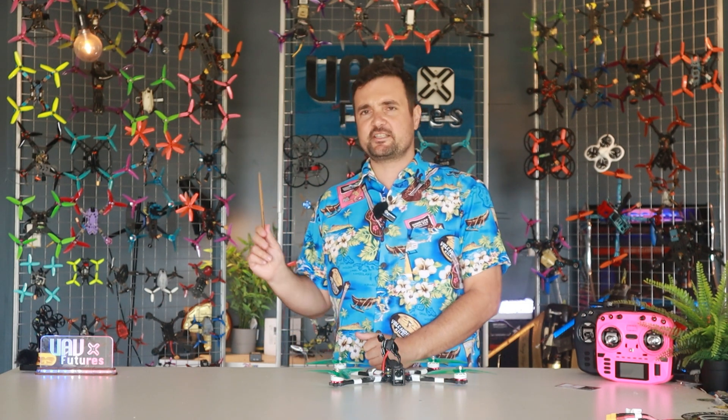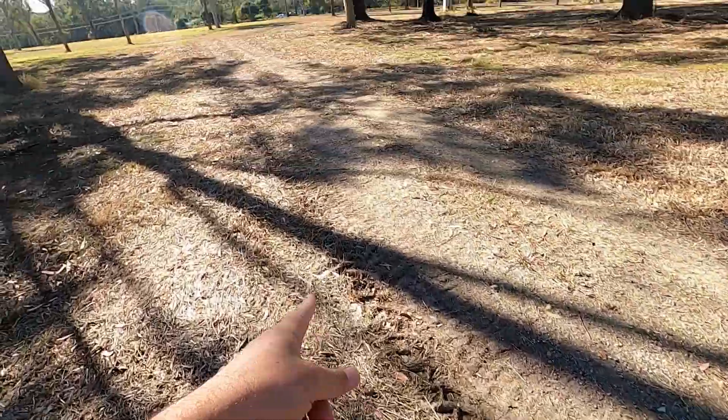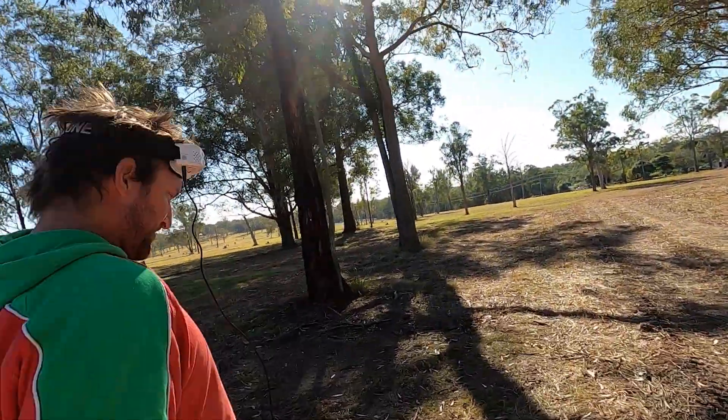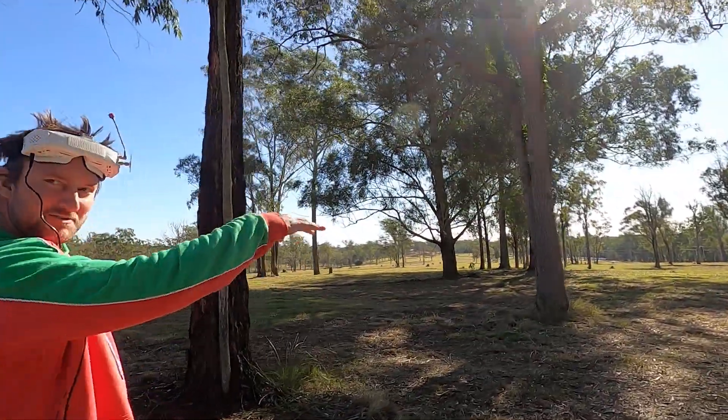Hopefully you guys enjoyed that — big shout out to Stickman Steve, and you can see him in this video too. You can see the line down here — it's not going to show up on camera — but did you keep the angle constant? Pretty much just pretty straightforward.